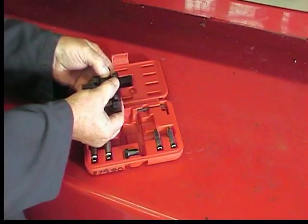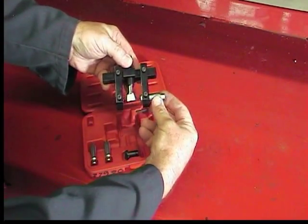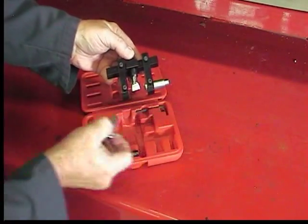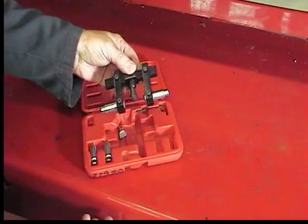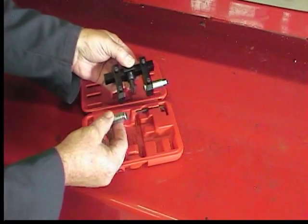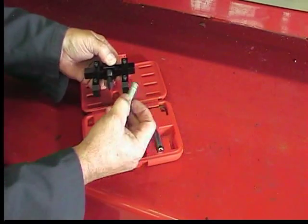Please follow all safety precautions with this tool and tools associated with its use. The 37980 tool kit contains the spreader bar, forcing screw, along with different size adapters for different bolt sizes used to secure the strut to the knuckle.